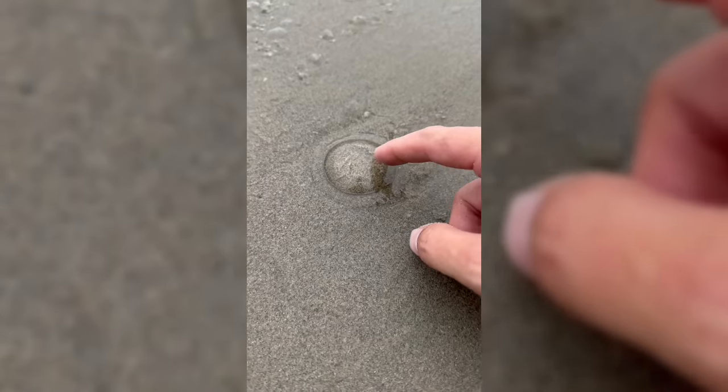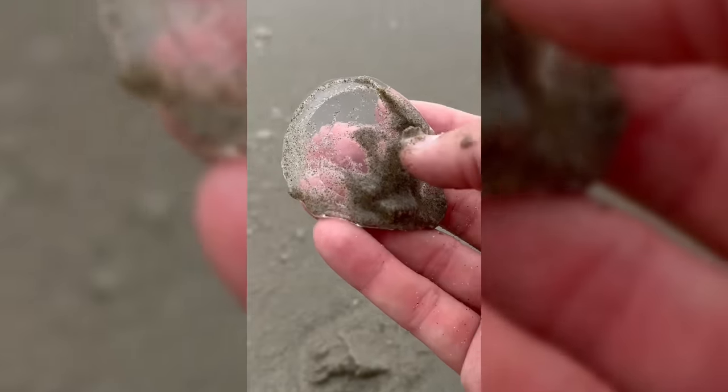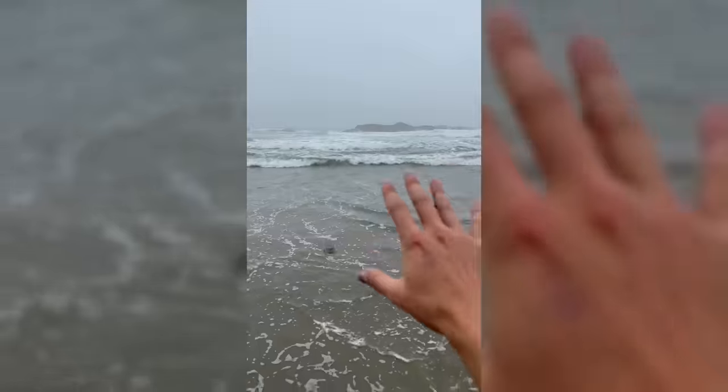Look at this little jellyfish! This guy looks like a clear fried egg! Come on, buddy! Let's get you back to the water! What are you doing out here anyways? Back to the deep blue and a gentle yeet! Later, buddy!